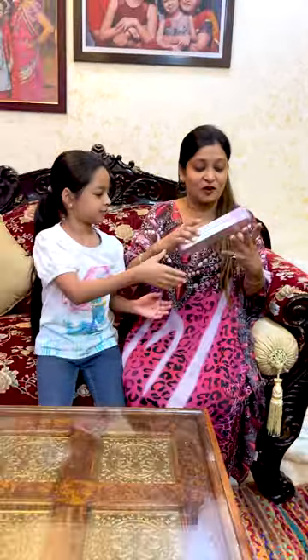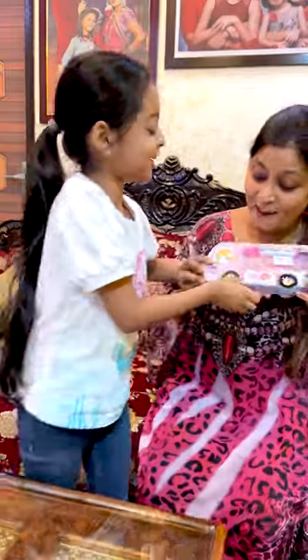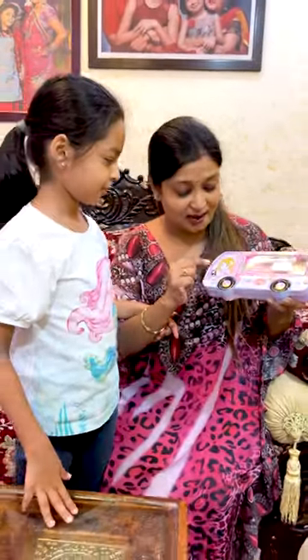This is a very cute box. Friends, how cute a card shape is made. This is a beautiful card. Let me show you a card.